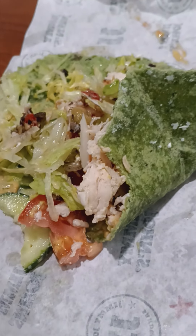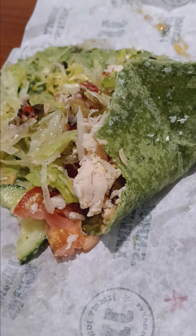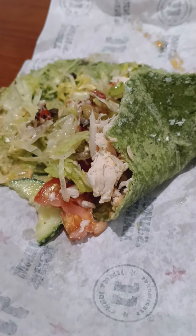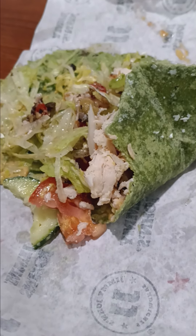I really recommend this one. It's probably my favorite wrap to have. So if I give it a score, a nine — a nine.